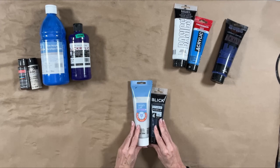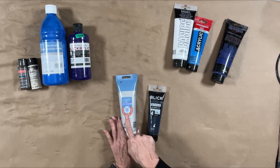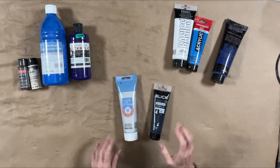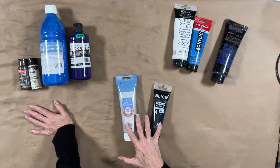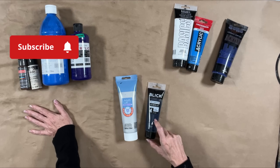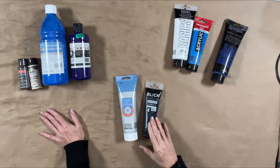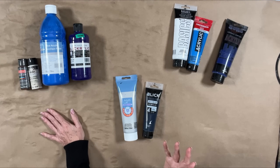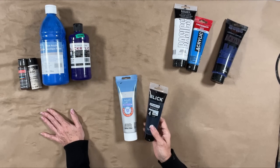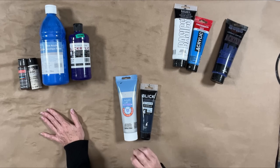A step up from there is Artist's Loft Level One and Blick Studio Acrylics. Artist's Loft is Michael's brand; Blick is Blick Art Supplies — both their store brands. They have tons of color options, and for bang for your buck these are both great. You're going to have a higher pigment load and more binders, so it's a higher quality paint. These are still very affordable — I want to say around $8, maybe less — easy to get a hold of in-store or online.